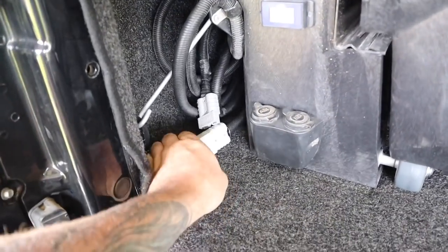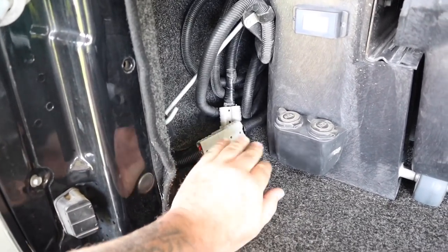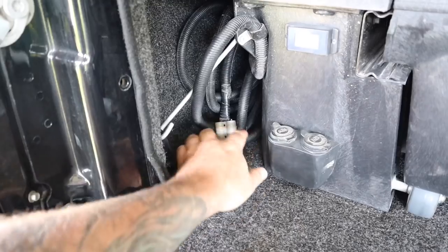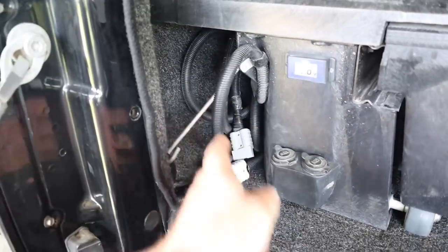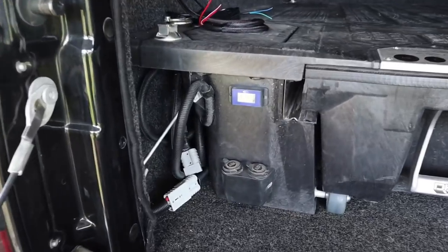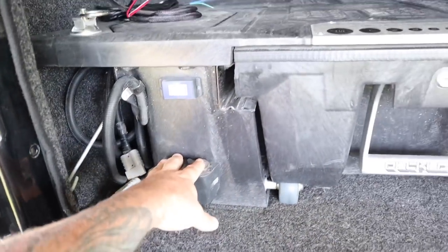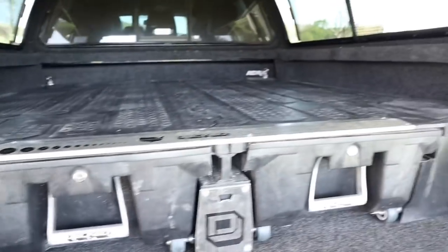Alright guys, I've simply fitted the Anderson plug up. So if I ever need to remove the drawers I'm good to go. The solar wires are just wrapped up in there until we get everything else fitted and ready. I've got power back now — running 12.6 volts — so I should have 12 volts to both sockets.